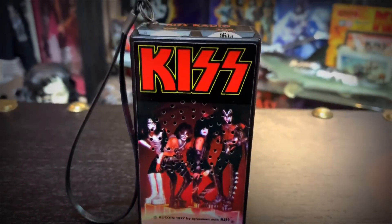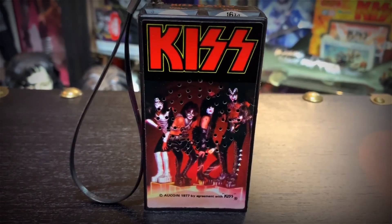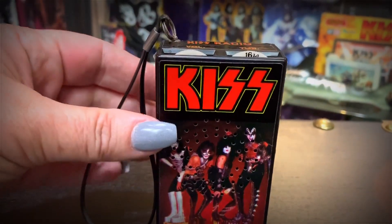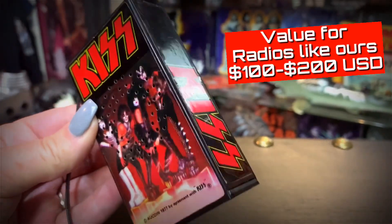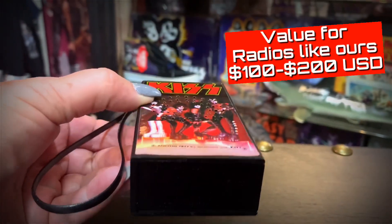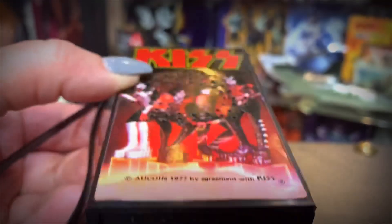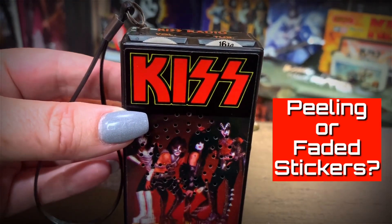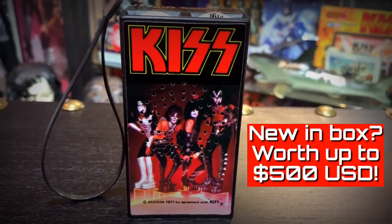We can't remember how much these cost when they were brand new, but probably less than $10. You can still find these today, though most are not in okay condition like ours. Ones like ours might be from $100 to $200 depending on the battery compartment door, which many are missing, and if the stickers are not peeling or faded. But if you can find one still brand new in the box, it could be worth up to $500.